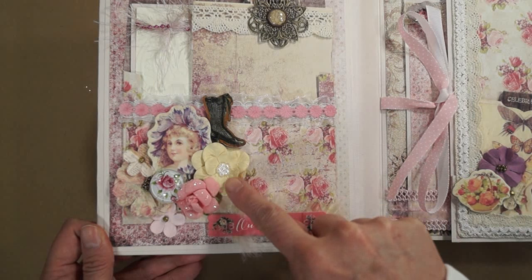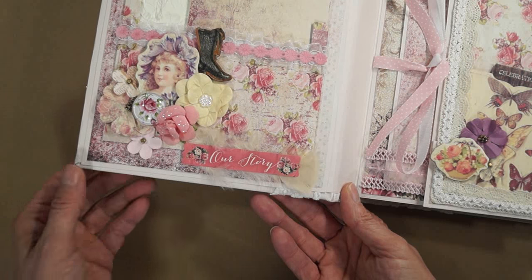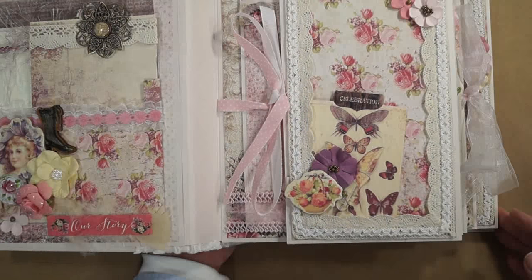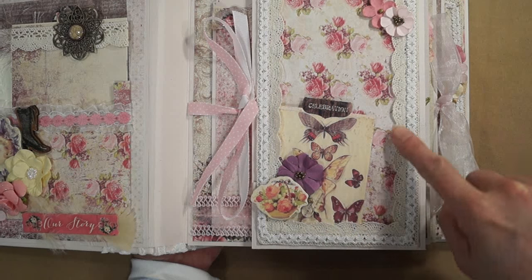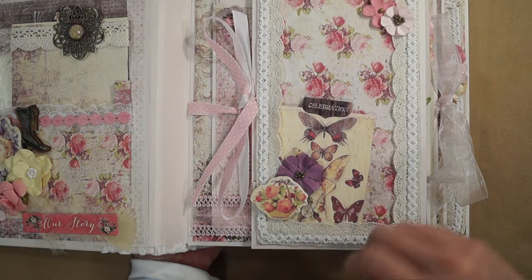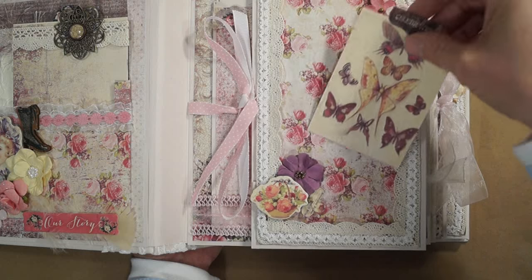More flowers from the collection. These are mulberry flowers I had in my stash. This is a sticker part that comes with the collection pack. And on this page I have more of the 003 Clooney Lace from René's all around the edge, and then on top of that I have some trim I had in my stash. You can put a picture here. Here's a tag from the collection that's cut.